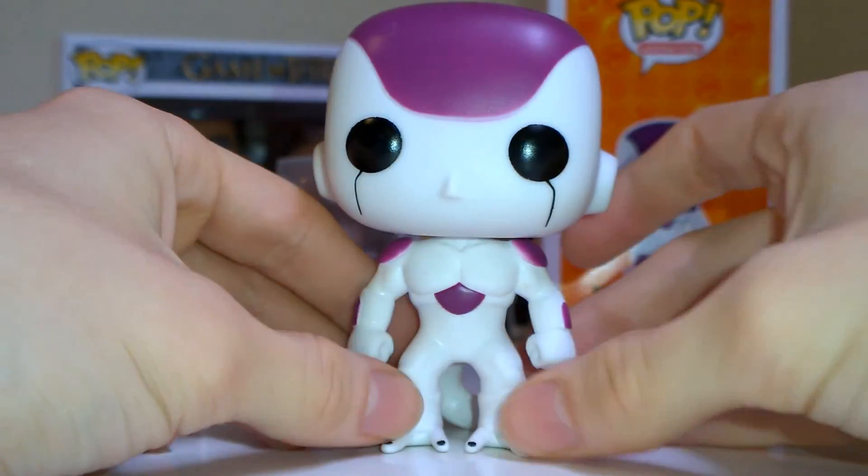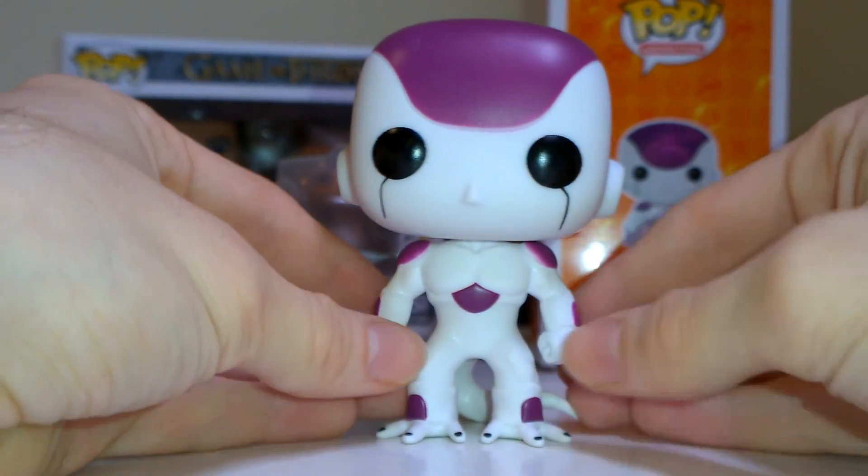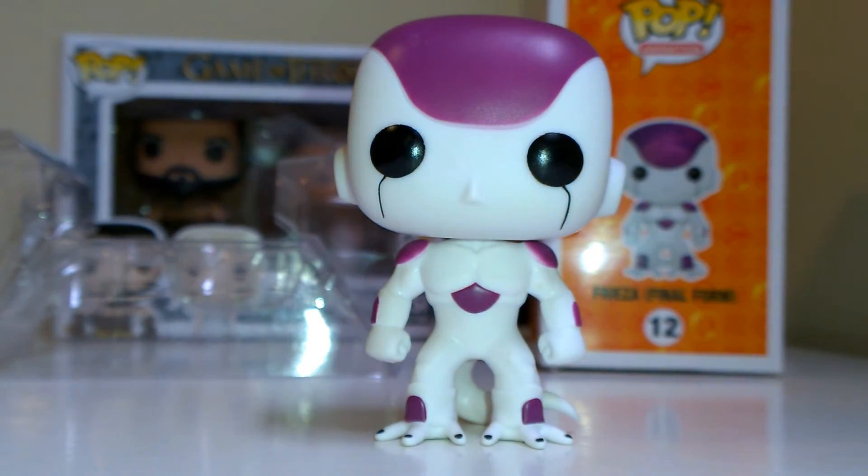This is my favorite DBZ pop. I love how the tail helps him stand — that's a really nice feature and touch, and the whole figure comes across brilliantly. Anyway, let's get straight to Cell next. Thanks for watching guys, show us a like, subscribe, comment, and I'll catch you in the next video!